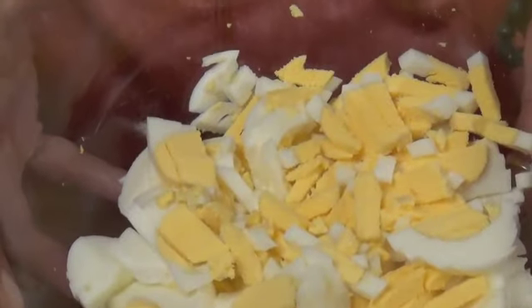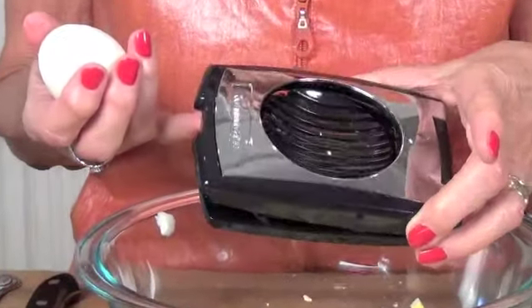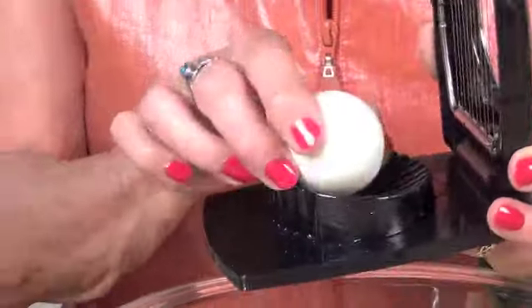I've already chopped up some of the eggs. I wanted to show you this egg slicer if you haven't seen one like this before. I had a very old one — this is fairly new, I got it at Bed Bath & Beyond. My old one broke and I was so disappointed; it was just so perfect. This one is good enough, but my other one was really great.